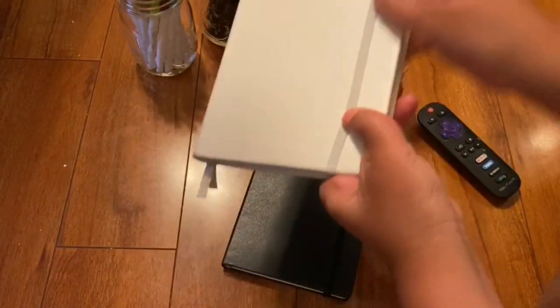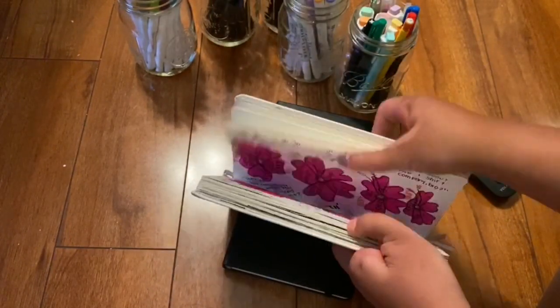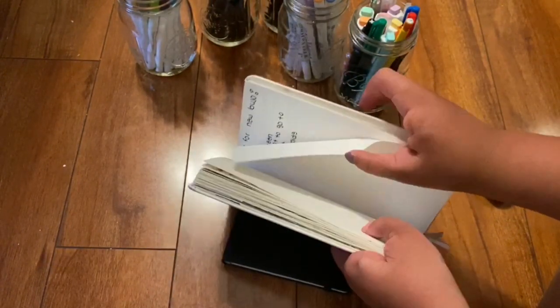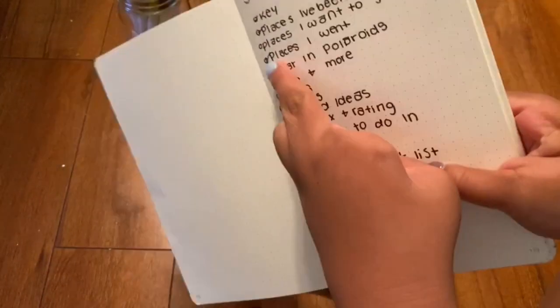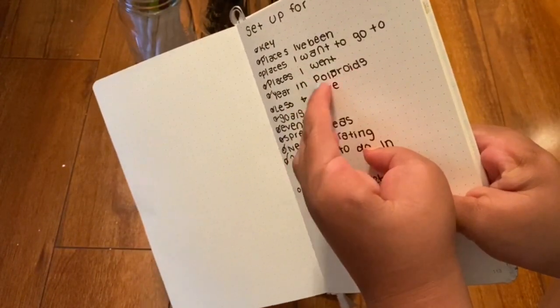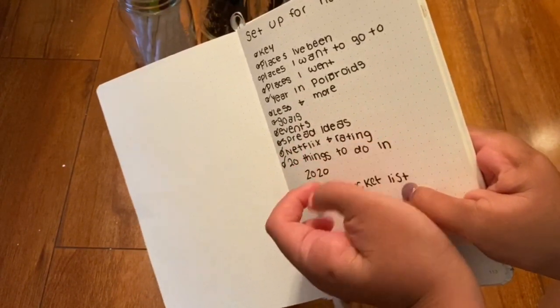So in my bullet journal, I wrote everything that I wanted to put in the new one. What I have is like a key, places I've been, places I want to go, places I went, year in Polaroids, less and more, goals, events, spread ideas, and Netflix and ratings.